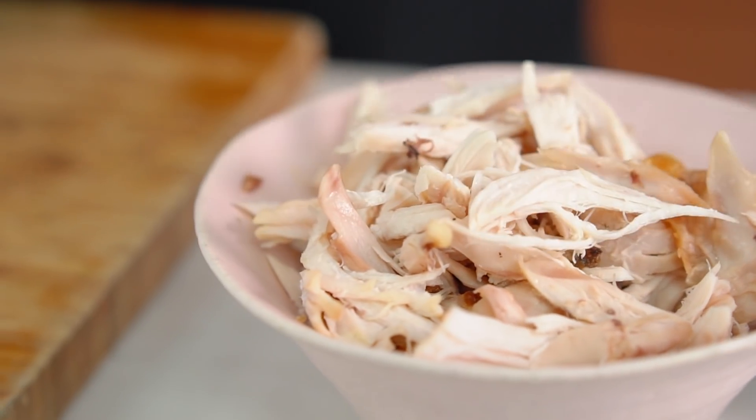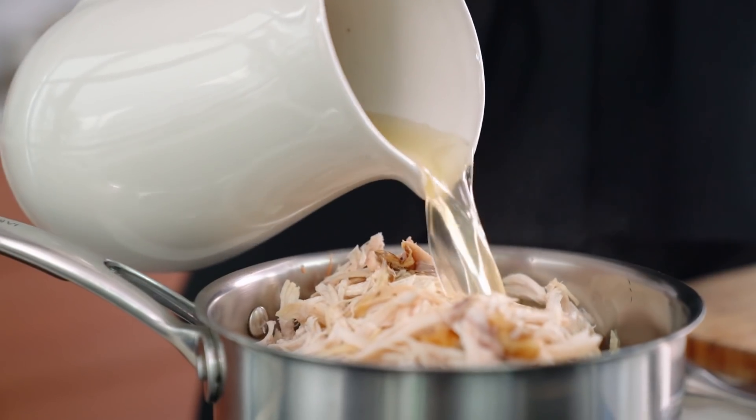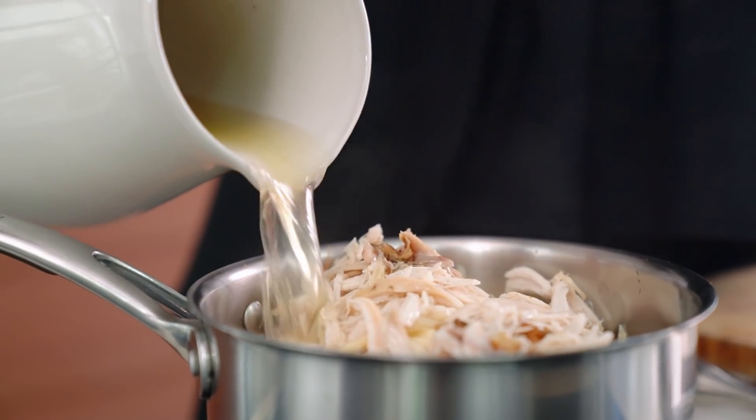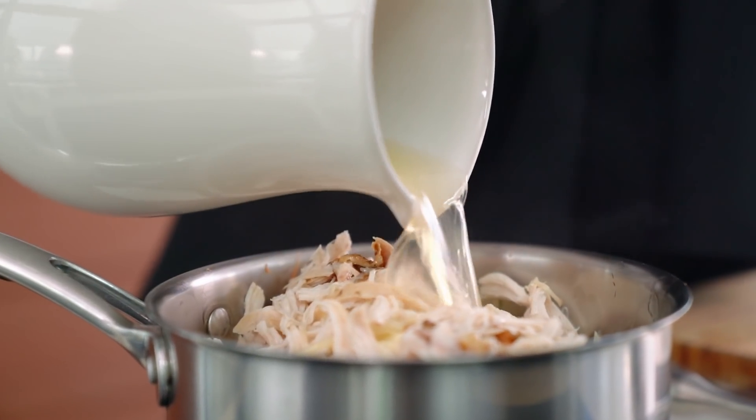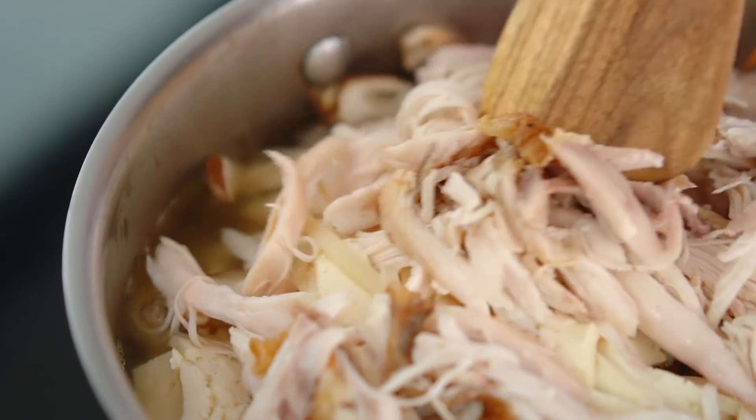And some cooked chicken — I'm just using some rotisserie chicken that I've shredded up, but leftover roast chicken would be good as well, or you could keep this meat-free and leave the chicken out. Now for our chicken stock, I'm just using store-bought today because it's the middle of the week and I'm in a bit of a hurry. Get this mixture gently bubbling away on the stovetop.